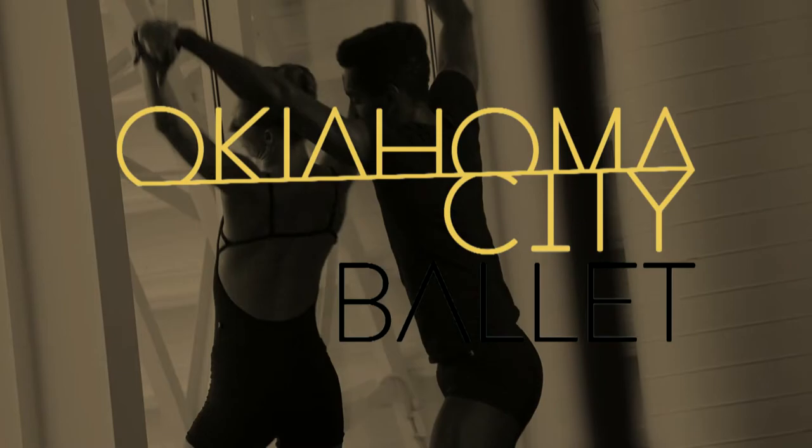My name is Sharthel Arthur Esner. I was a dancer with the Joffrey Ballet for 13 years as a young person.